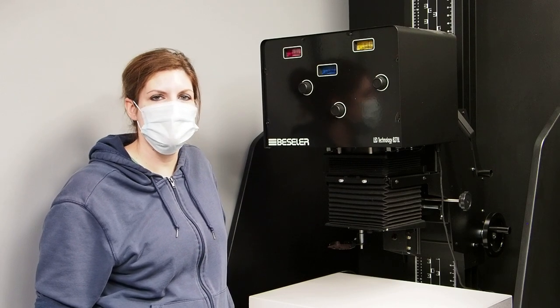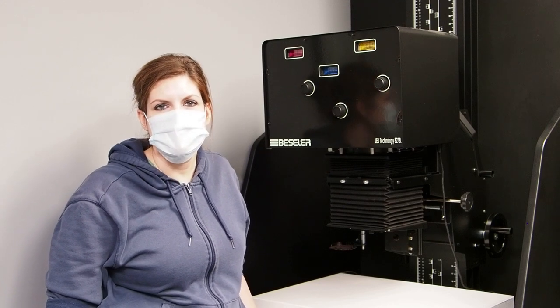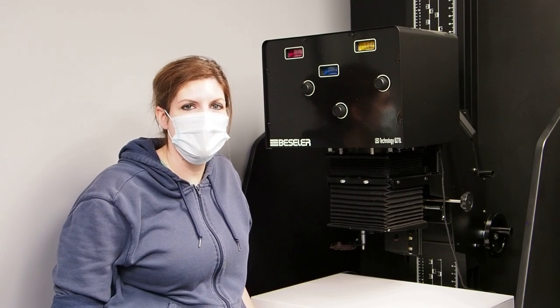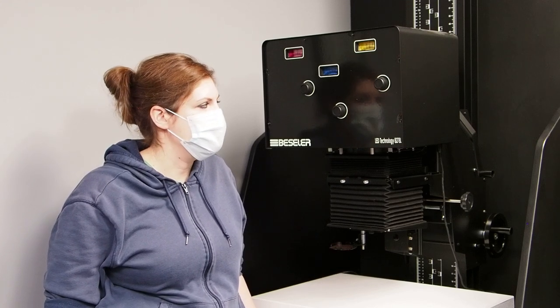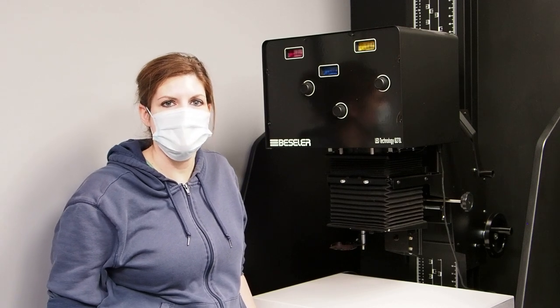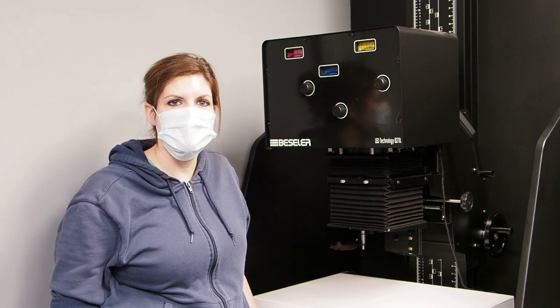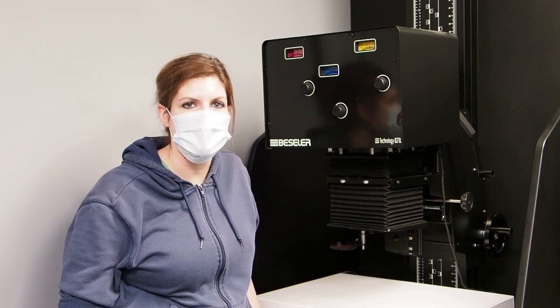This is a first for us and the new technology. This enlarger will handle negatives from 35 millimeter all the way up through 4x5 film, and raising the column will actually increase your projection onto the baseboard. We do have accessories also to enlarge beyond what you can achieve on the baseboard as well.